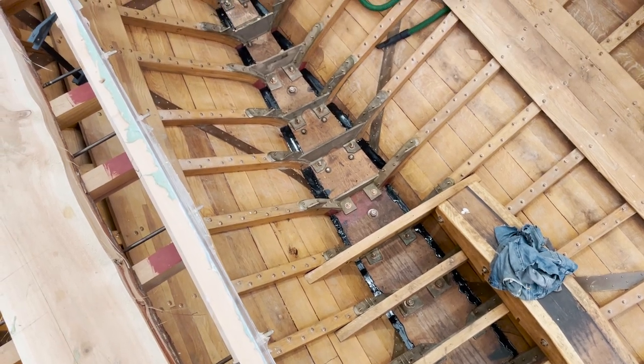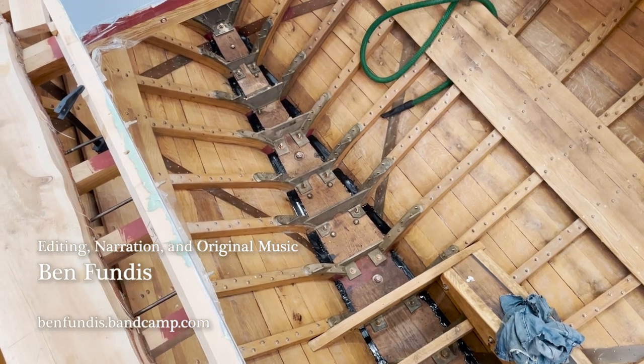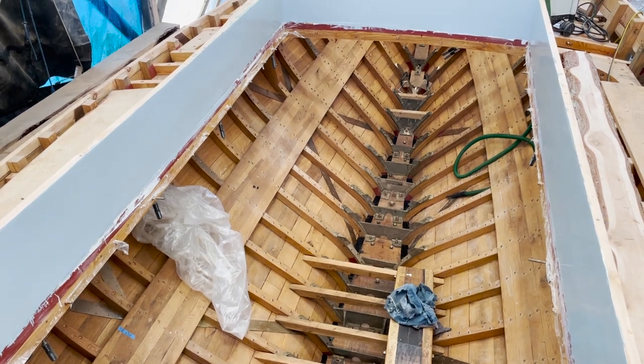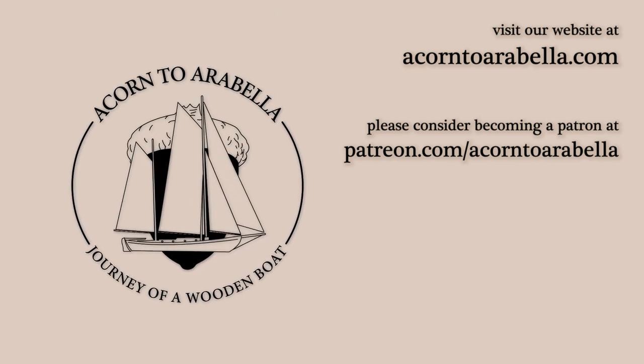Cleanup of the bilge is now going to be infinitely easier — so much less vacuuming. There are no more little nooks and crannies, just a nice big open bottom. And the peace of mind that comes with it.